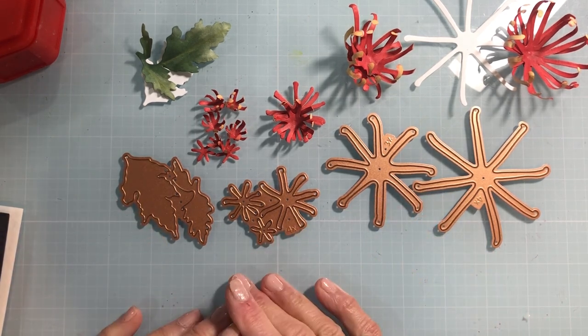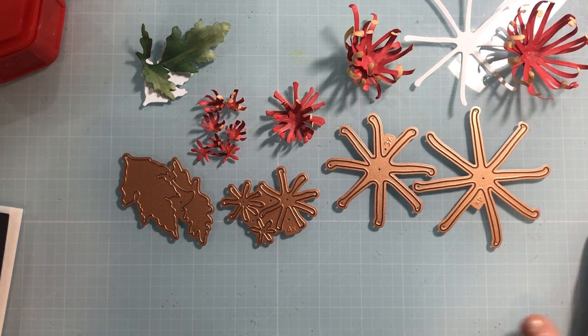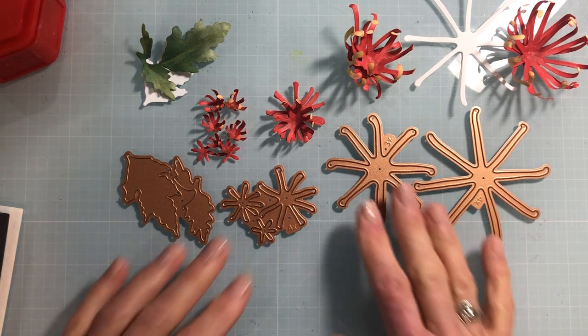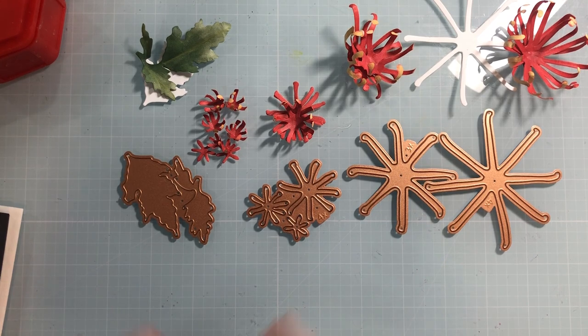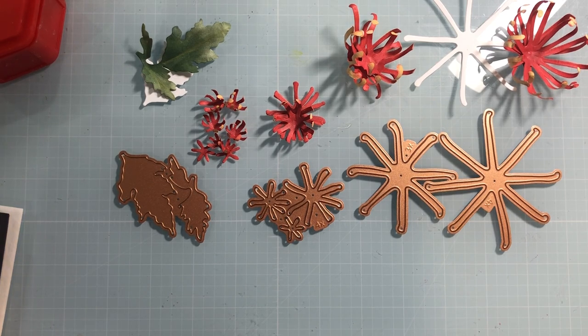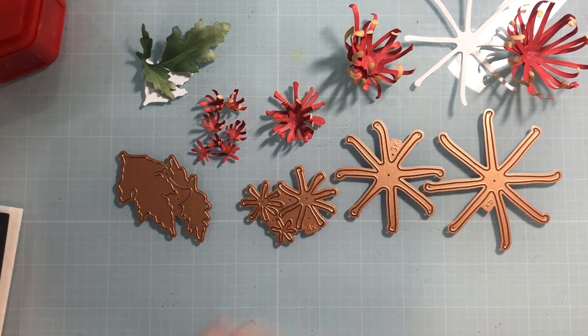Spider mums can be up to six inches in width. My first time seeing spider mums was when I was a cheerleader in high school — every homecoming they gave the cheerleaders beautiful spider mum corsages to wear. This showy flower will last in a bouquet 14 to 21 days, making it a really sturdy perennial. It blooms more vigorously in the fall, known as the queen of fall flowers. In Australia, on Mother's Day, they give mums a bouquet of chrysanthemums.